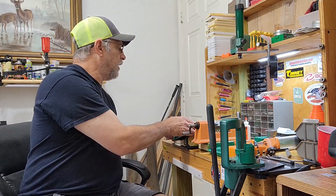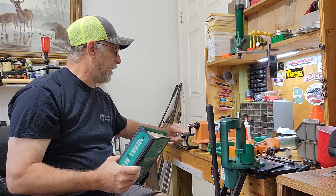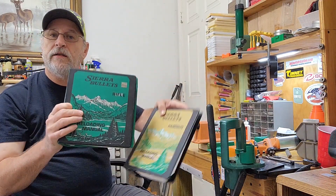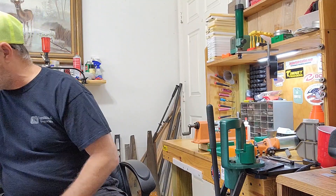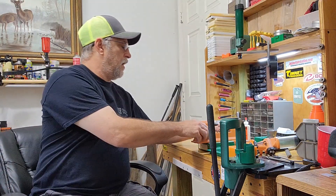I decided on the bullets I wanted to use — I was gonna use Sierra bullets, so I bought a Sierra manual. At that time they came in two separate books: one for handguns and one for rifle. I read all these books, and the cartridge I was going to reload for the very first time was the 303 British. This was in about '84, '85 — somewhere around there, I don't remember exactly.